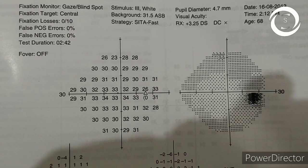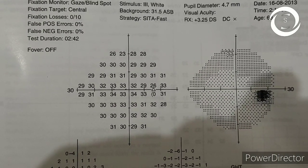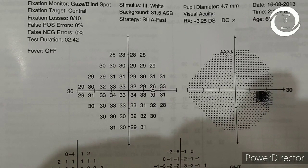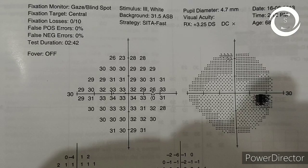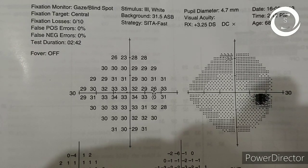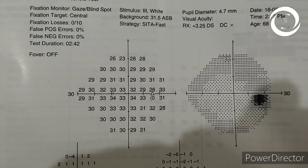Here, if you see the grayscale as well as the numeric display, and the total deviation and pattern deviations — all are square-shaped, not round. They are square-shaped, and that is the differentiating point of Humphrey from the Medmont, because in the Medmont you will have elongated circles, and in the Octopus you will have round circles.